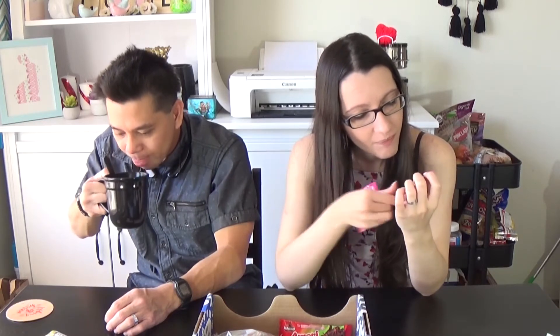These are basically gummies and they are yogurt flavor or something like that. It's alright. It tastes just like gummies. I mean, it's alright.